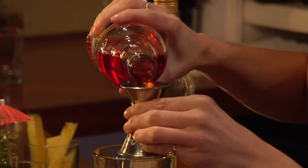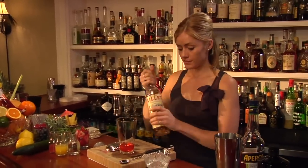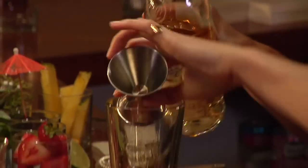Rather than using a typical Italian sweet vermouth, I'm going to use something that's still sweet in flavor profile: Lillet Blanc. So equal parts — I'm sticking to those ratios. Here we go.